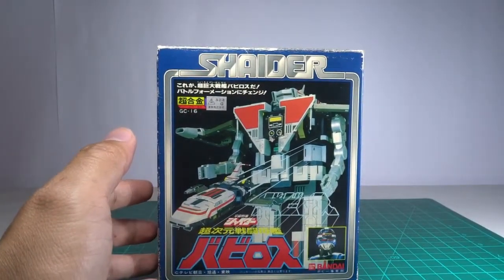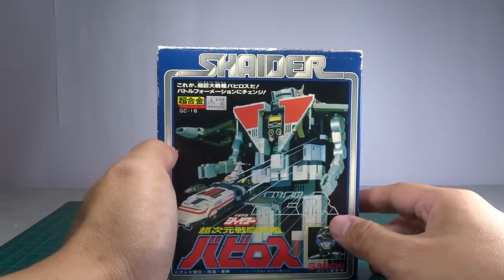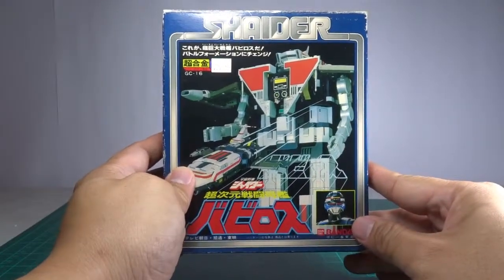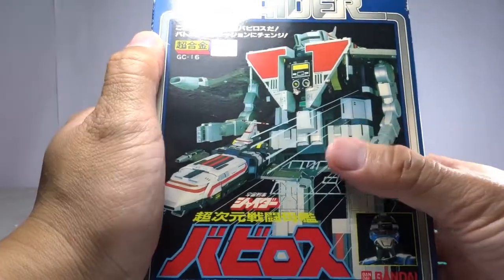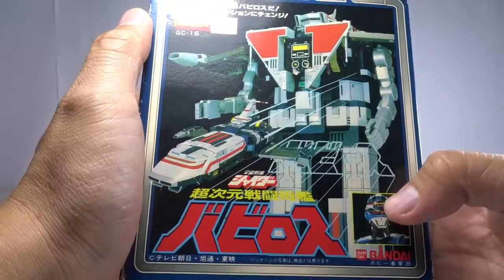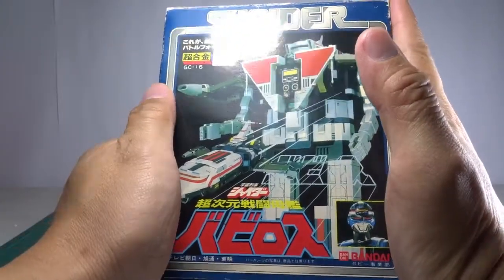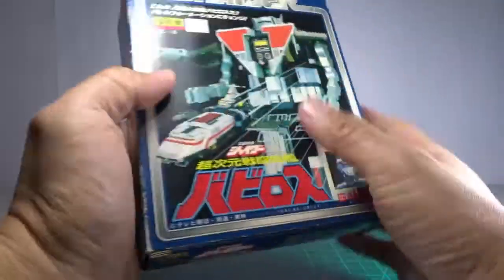In case in the future someone wants to review or check this product, they'll have something to look at — and this is it. Shider Vavilos, it's Bandai GC-16. It's very small, about 4 to 6 inches. So here's the box.